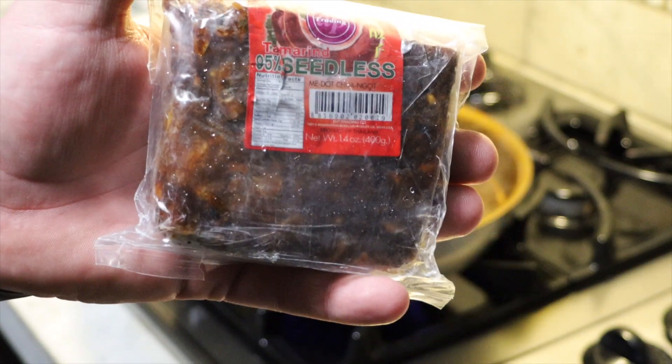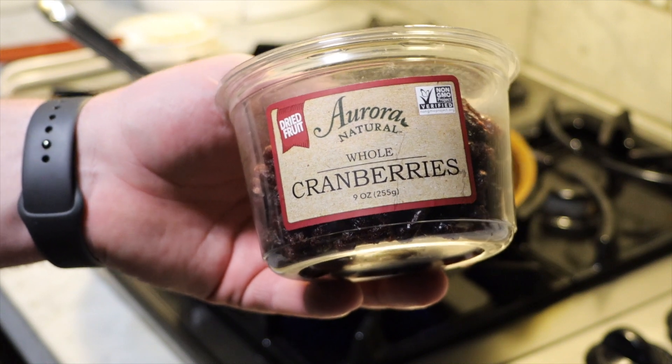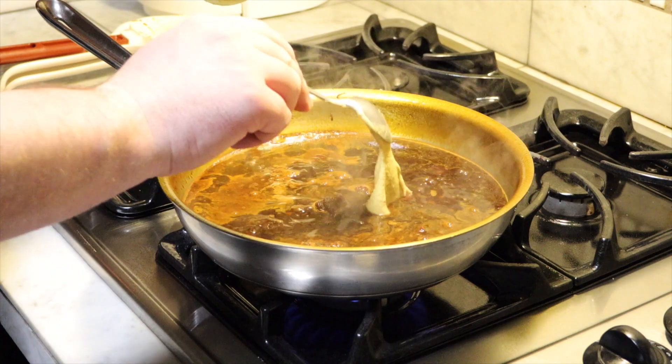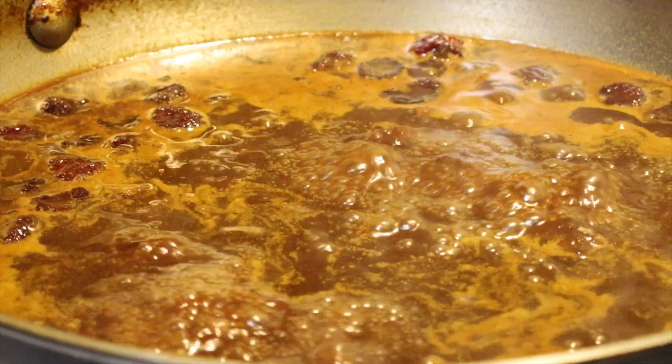For the final part, we will now add in one ounce of tamarind pulp — you can find this at any Asian market or I have it linked below. You will also need to add in one ounce of dried currants and one and a half ounces of Dijon mustard. Stir to disperse the tamarind and Dijon and reduce by one third, stirring occasionally to keep from scorching.